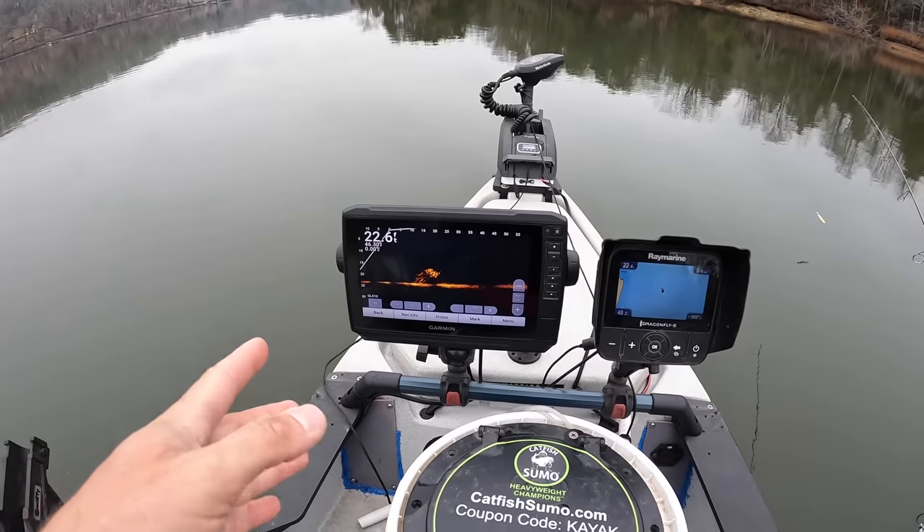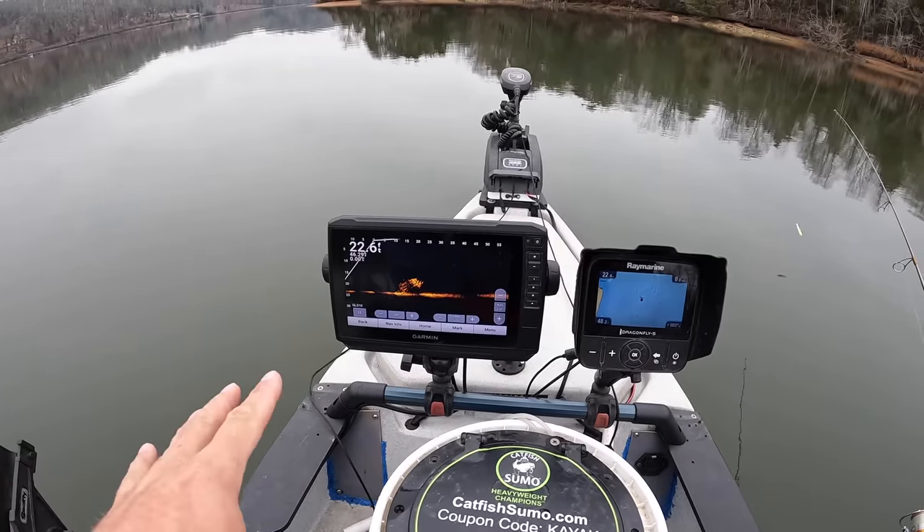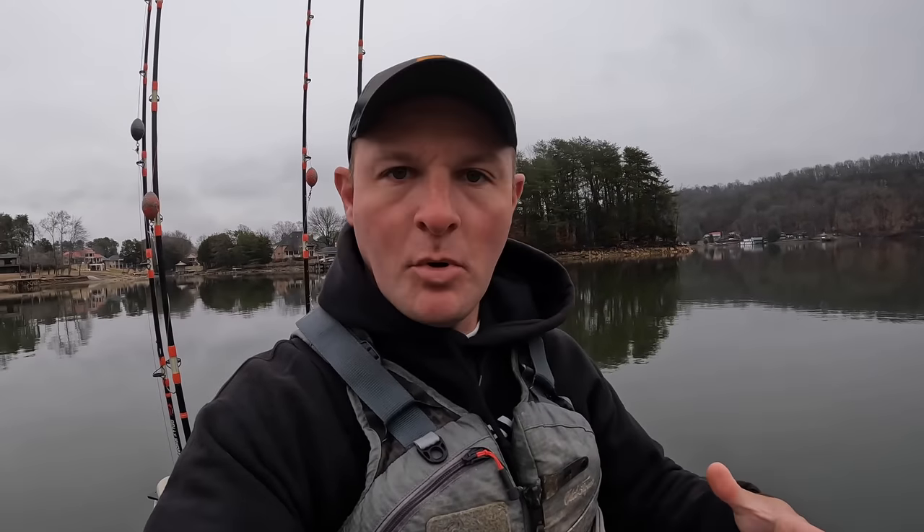My regular viewers know I added LiveScope to my kayak last year and I've been through a couple different mounts. I never really found a setup that I liked. I started with kind of a portable box that I could take in and out of the kayak and use when I wanted to use LiveScope and not have it here when I didn't. Then I moved it to kind of a permanent mount to my front hatch, but again didn't really like it. The fish finder was up in front of me out of the way, but the cords were kind of in front of me, and I had the LiveScope transducer cord going across the deck of the kayak.